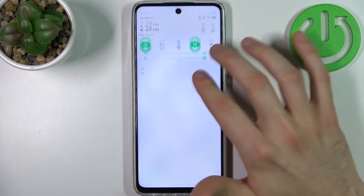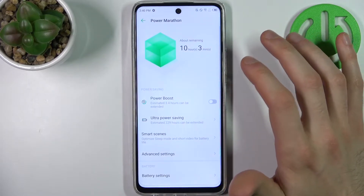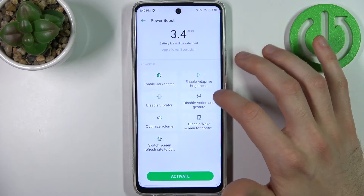Okay, so what you actually have to do is go to Settings, then go to Power Marathon, and enable Power Boost.